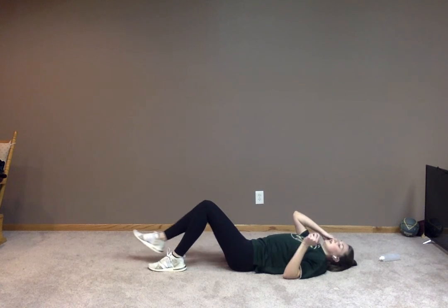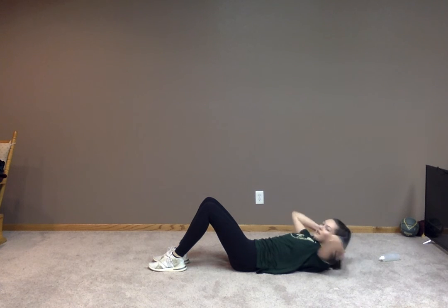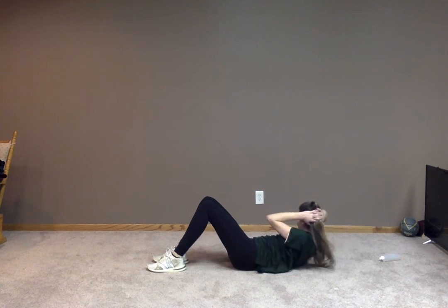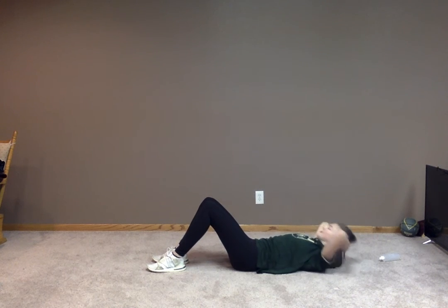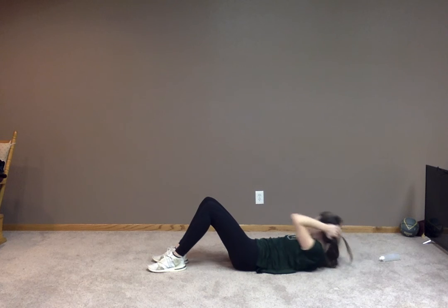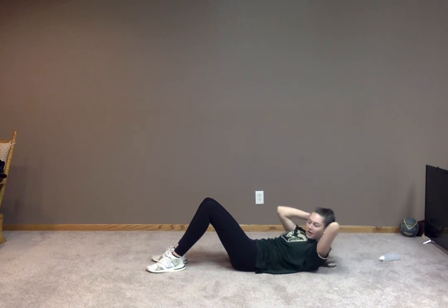Now we're going to be doing some cross crunches. Just like the basic crunch, but now we're going to be bringing that opposite elbow over and crossing our body. We still want to go all the way down at the end of each crunch, and then try to cross as far as you can when you come up. Great job, everyone. Keep it up. You got this. 10 more seconds. Nine, eight, seven, six, five, four, three, two, and one.